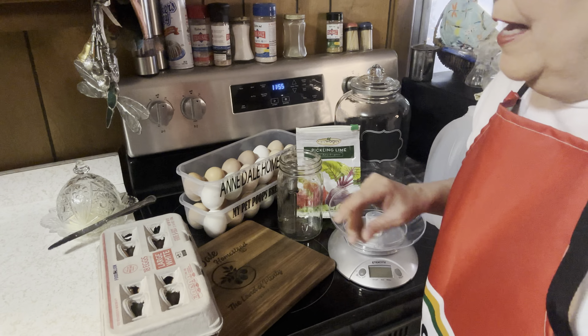We're gonna water glass some eggs, and from what I understand it preserves them beautifully.